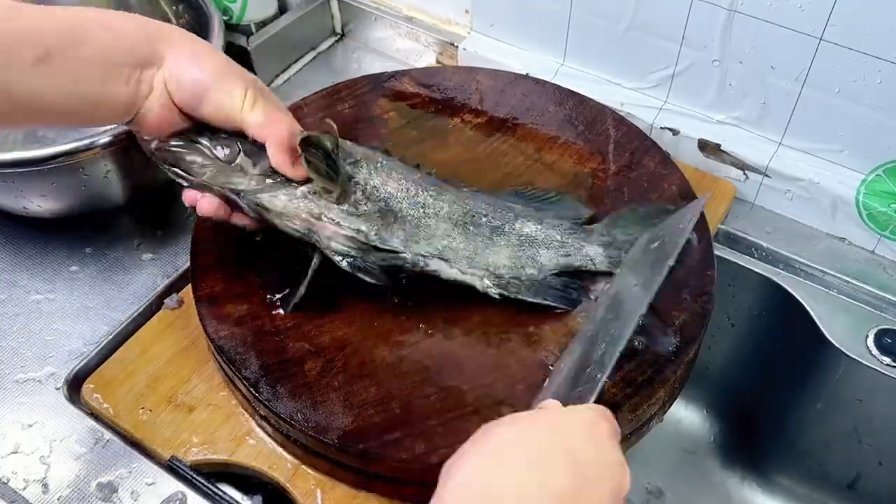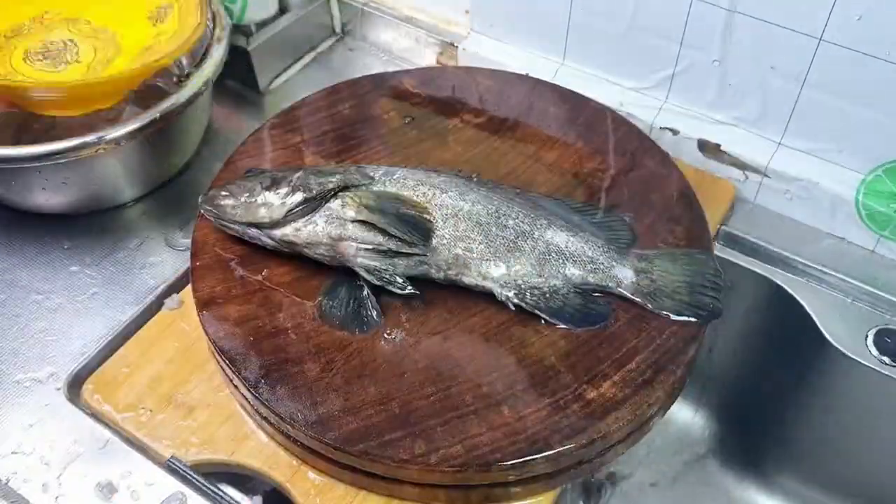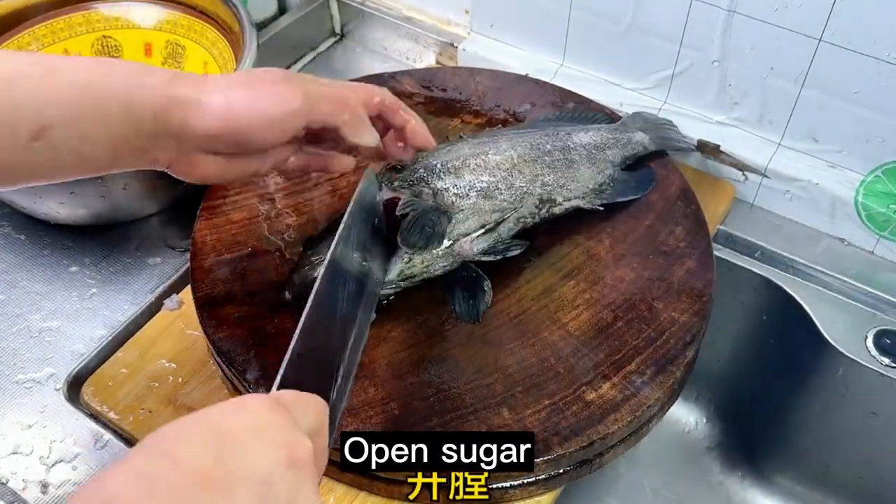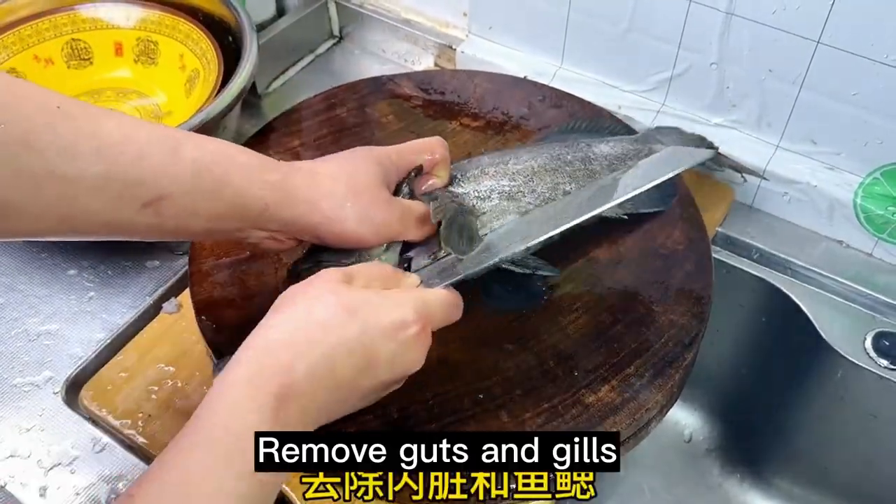Scrape away the mucus. Open the sugar. Remove the guts and gills.